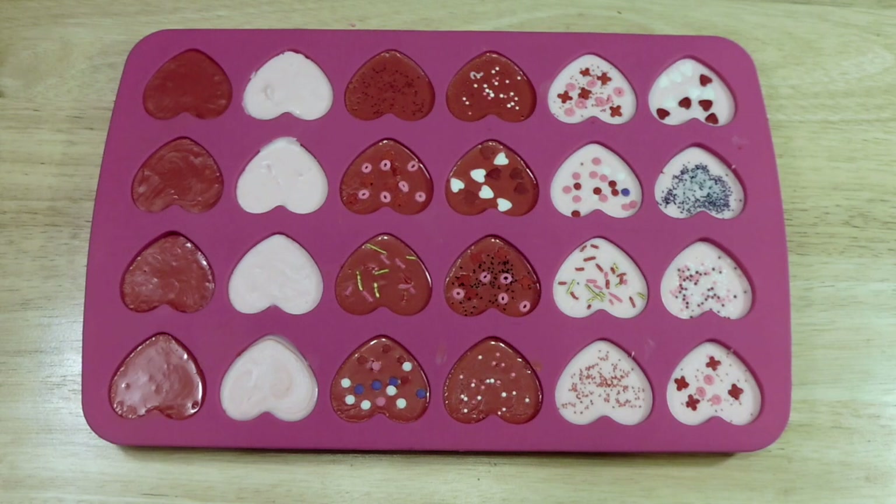Here is our sheet nice and full with all the chocolate covered up. The last two rows I decided not to put toppings on — just some plain ones without any sprinkles, because why not? Once that's said and done, we're just going to put them in the fridge and let them harden. I don't know exactly how long I left them in for, but just keep them in there until they're nice and hardened.